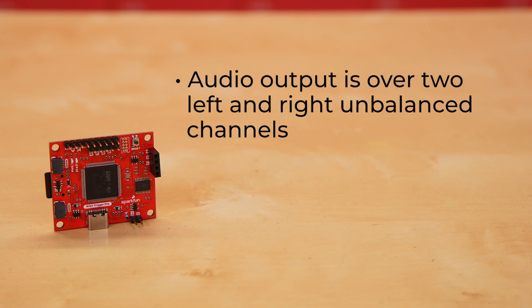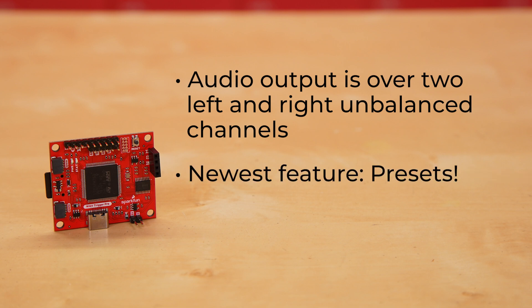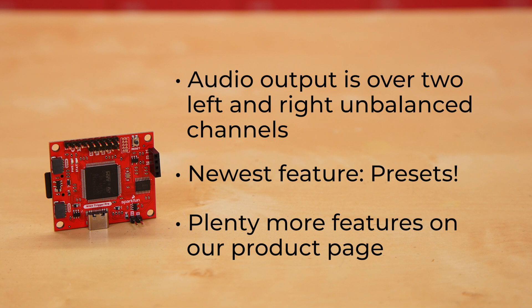The audio output is over two left and right unbalanced channels. The Wave Trigger Pro's newest feature is presets. There are plenty more features on our product page that go into way more detail, so check that out for any specific questions you might have.